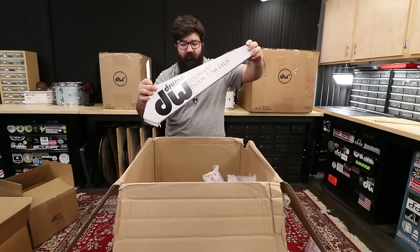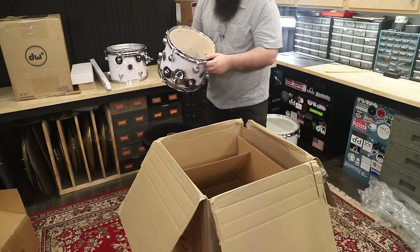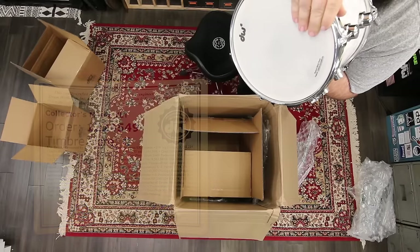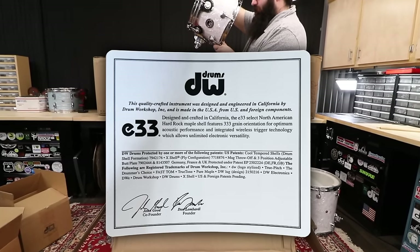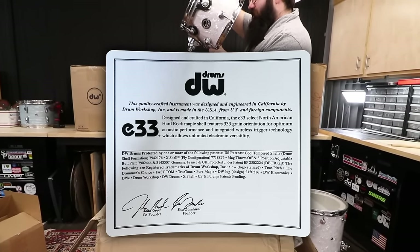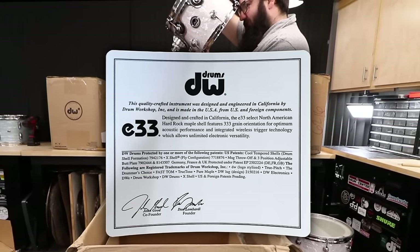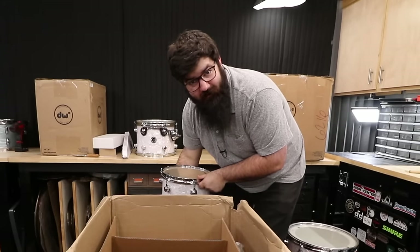Floor tom legs, the floor tom. I didn't think to check — did they include the timbre note on the inside of these? They didn't. But the shell is made from hard rock maple with the 333 grain orientation for optimum acoustic performance and integrated wireless trigger technology, which allows unlimited electronic versatility.